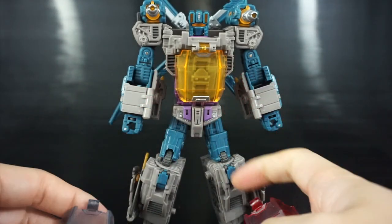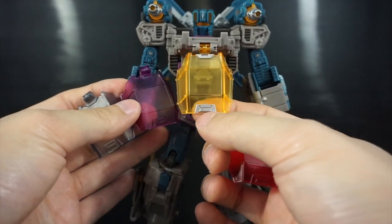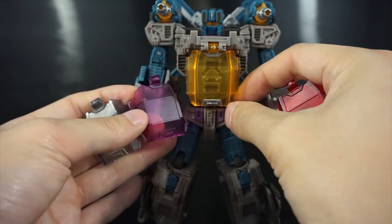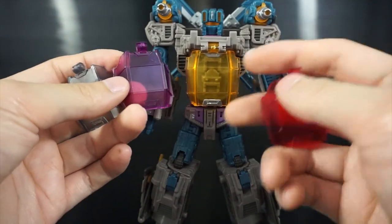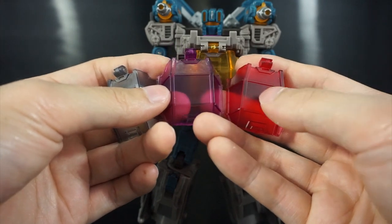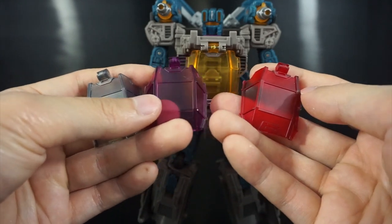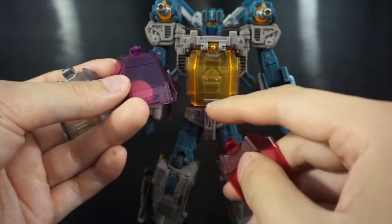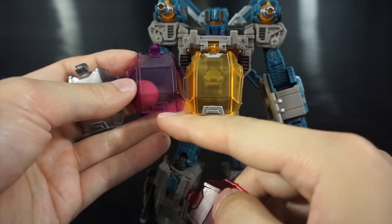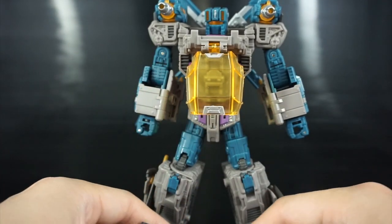A couple of things to note: all three canopies come unpainted. The original does come with some silver accents on the frames, but none of the replacement pieces feature that paint on the canopy itself. If you want to recreate the identical stock look, you'll need to add some silver paint yourself using masking and spray paint or airbrush.